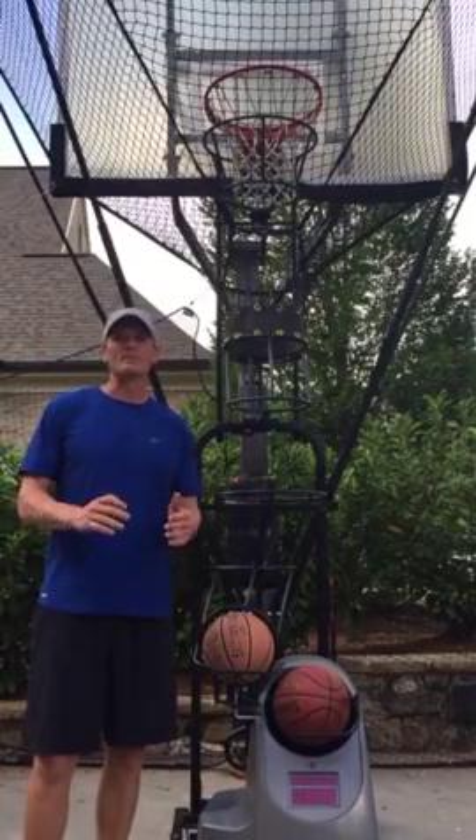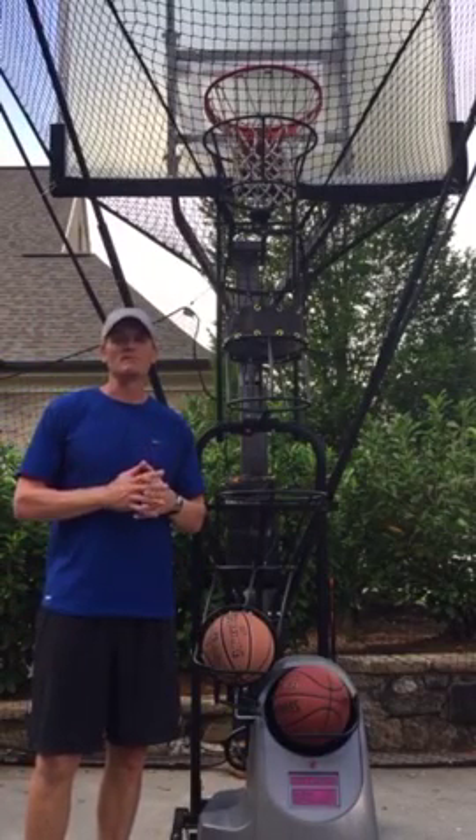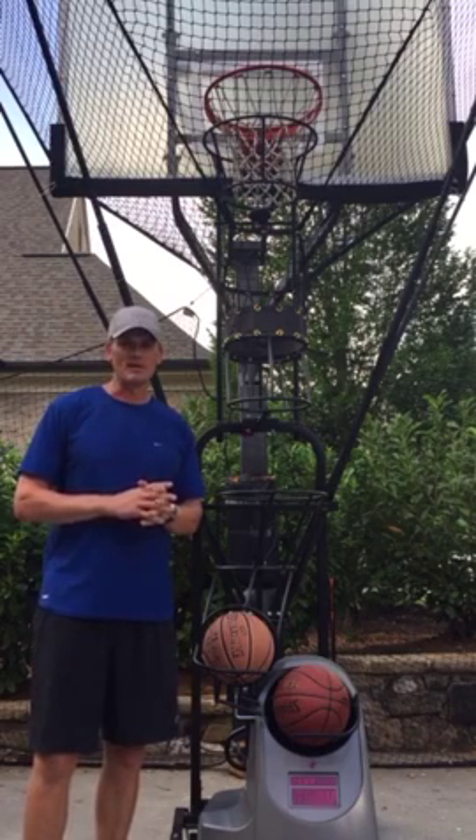Hi, my name is Matt Harpring. I played in the NBA for the Orlando Magic, Cleveland Cavaliers, Philadelphia 76ers, and the Utah Jazz.